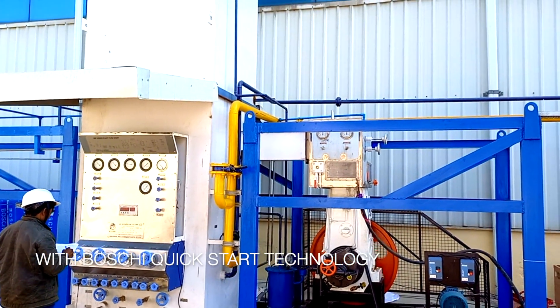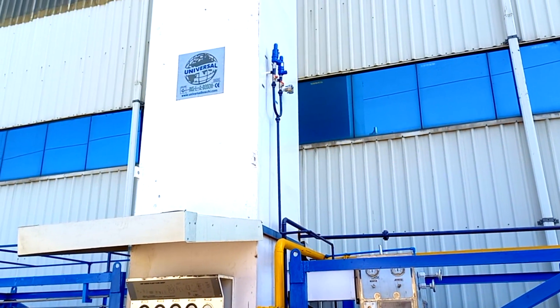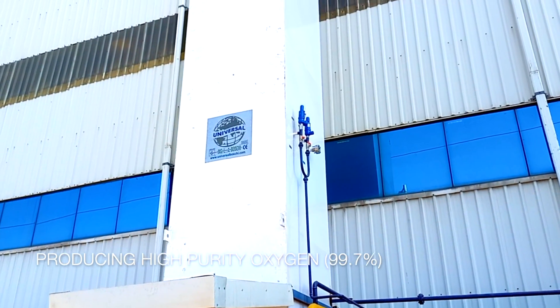The complete air separation unit is a leak-proof design made in cryogenic grade stainless steel to achieve high purity oxygen and nitrogen production.